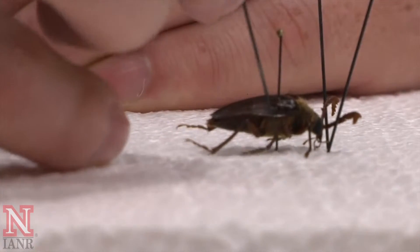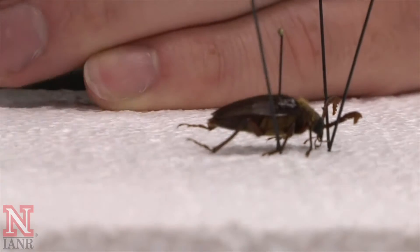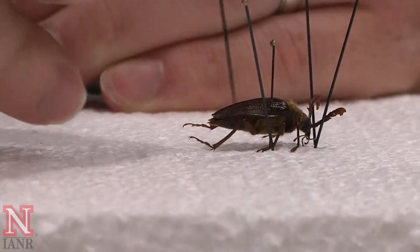It is important to position the legs and the tarsi — or the feet — in such a way that they are observable.